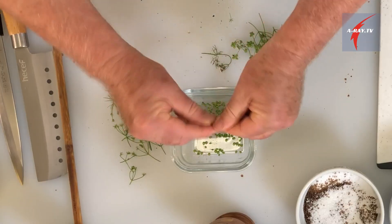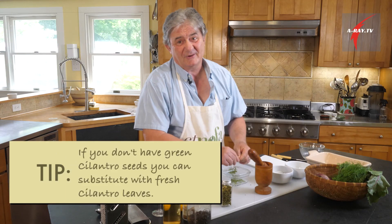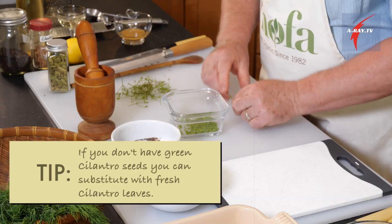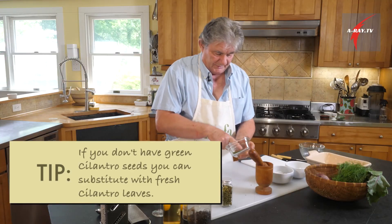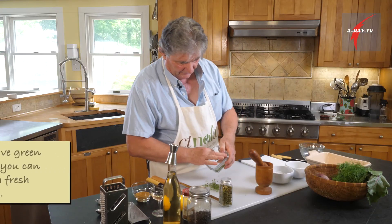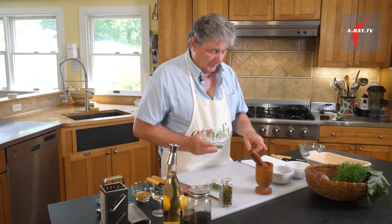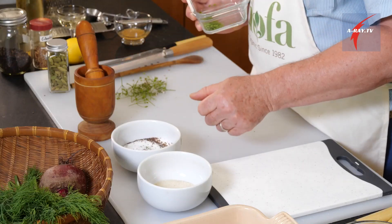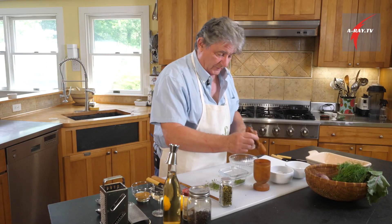So that should be very interesting. The only problem is you can't have them all year round, so that's a very seasonal little treat. This is about a tablespoon of fresh seeds, and I add a tablespoon of dry seeds, for a total of two tablespoons of coriander seeds.